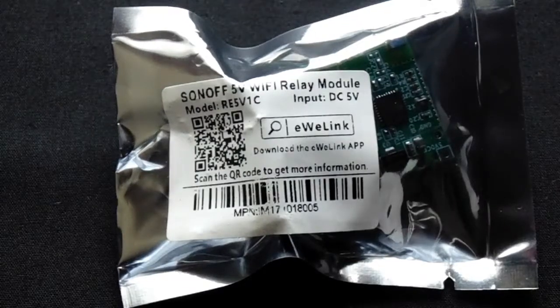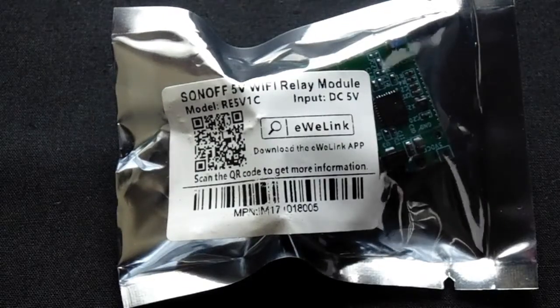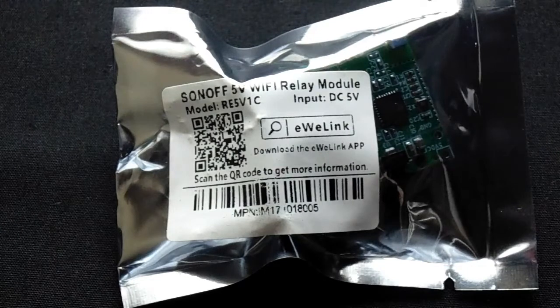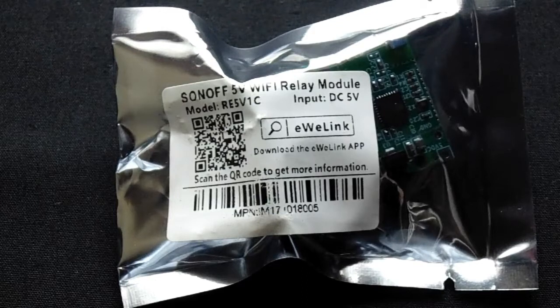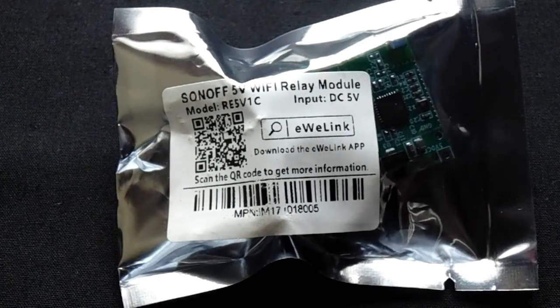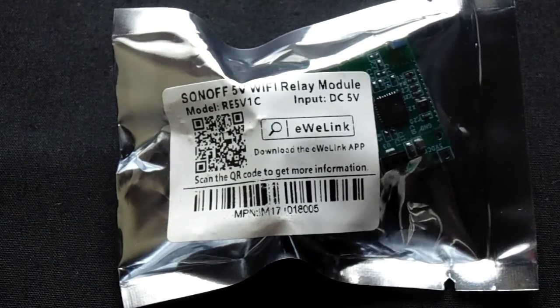Hi guys, today we are going to review the Sonoff 5 volt Wi-Fi relay module. I purchased it from itead.cc, which is one of the official websites of Sonoff. I'll put the link in the description. When I was purchasing it, it cost around $3.99 US dollars. This is a pretty handy module which can be used for cool Wi-Fi projects in your house for that price point.